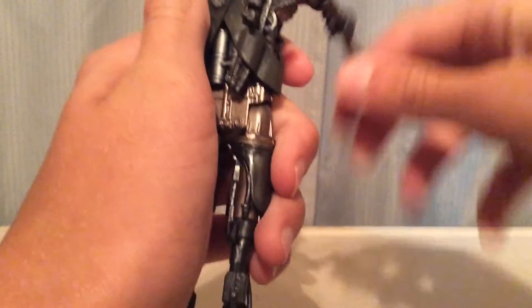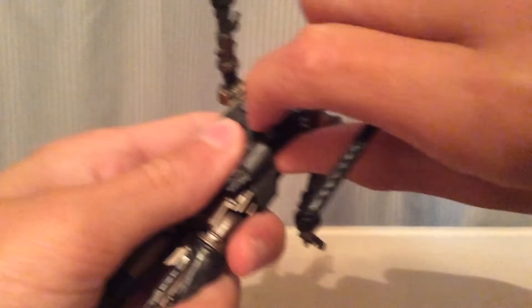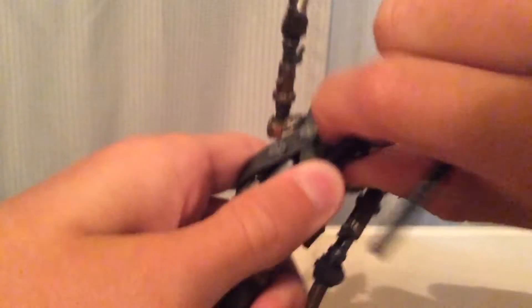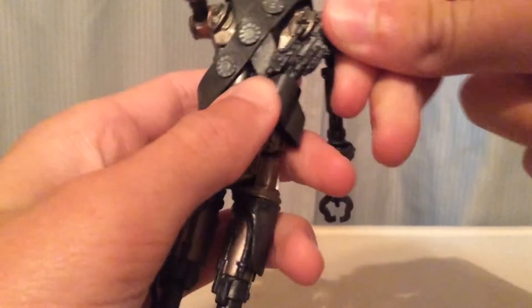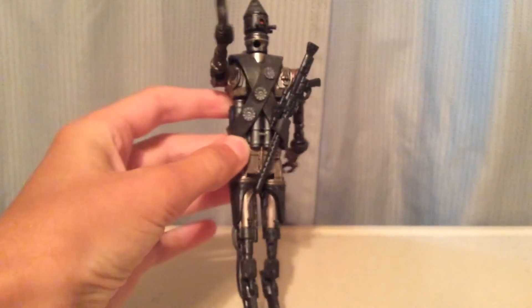You can almost, if you can get it correctly, almost have him grab it — you just have to try and position it correctly. The rifle does also fit in there as well, and that one looks nice in there too.